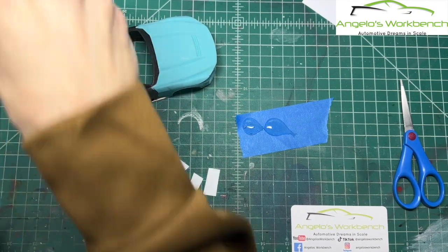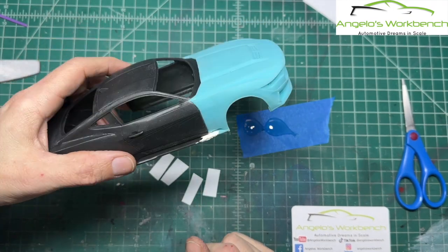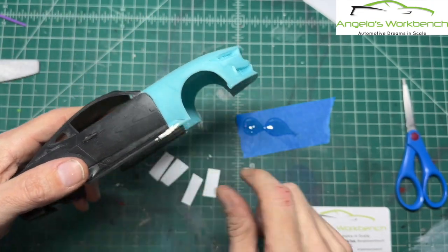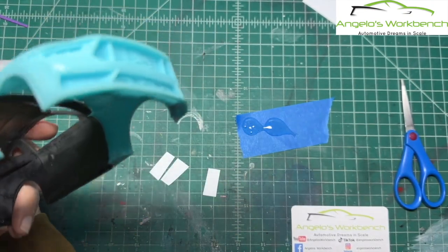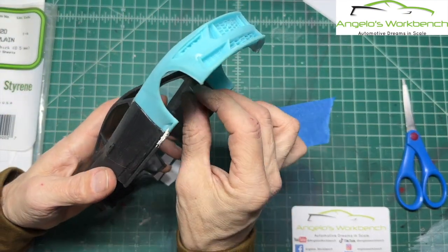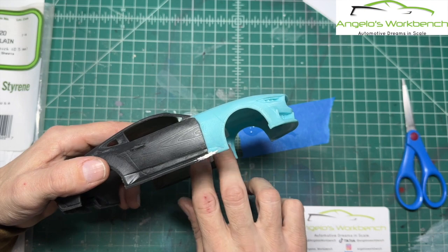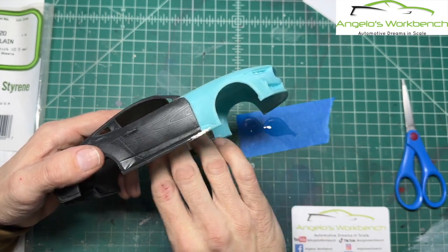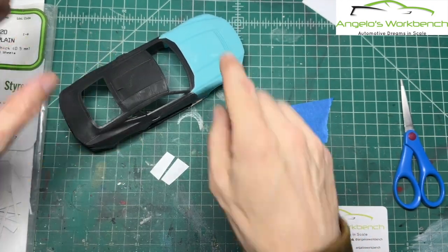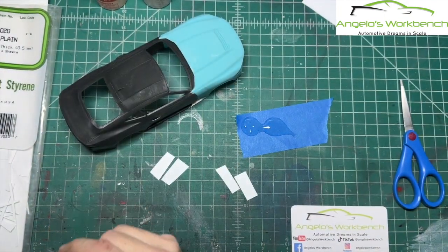I've just put a little body putty on there to get started on the sanding. But before I start sanding I want my styrene strips — I've cut some regular 0.02-inch thick, so half a millimeter thick styrene into two little strips, because I want it to follow the curvature of the inside of the body. I've also made two little piles of my five-minute epoxy resin, and we're going to mix it and get to work before it hardens.